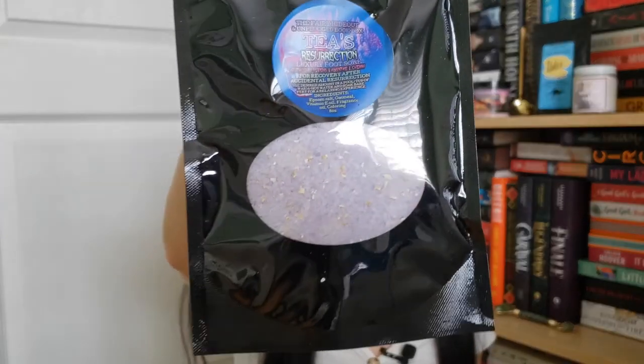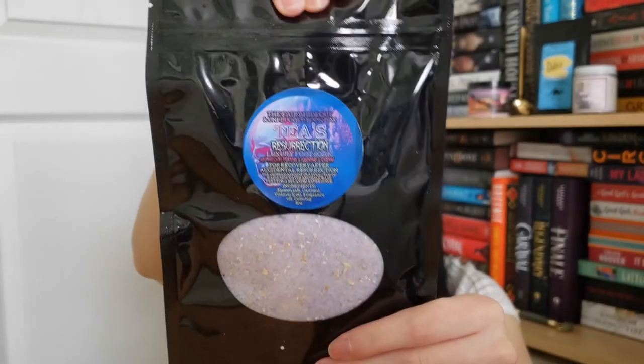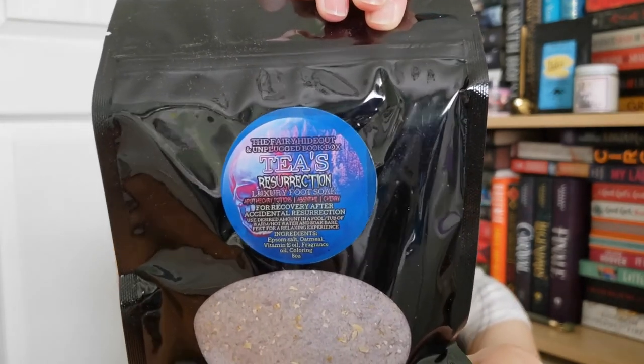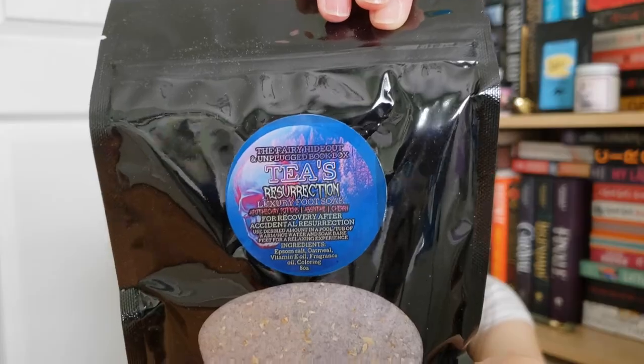The next item is a luxury foot soak from the Fairy Hideout — Tea's Resurrection Luxury Foot Soak. The scents are apothecary potions, absinthe, and cherry, described as for recovery after accidental resurrection. It's inspired by The Bone Witch.